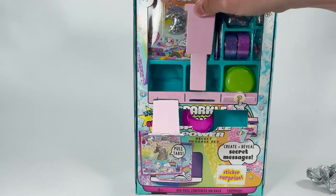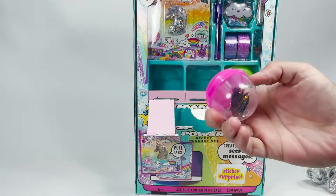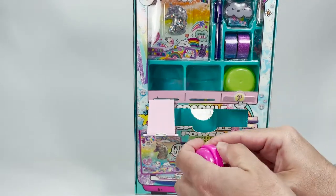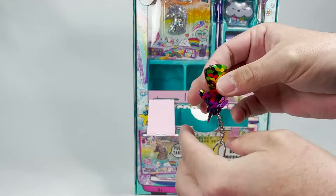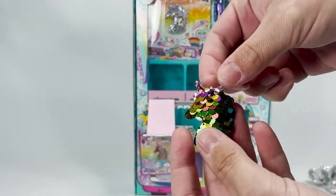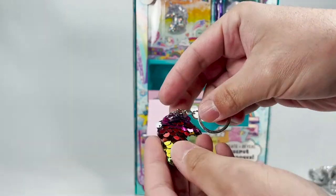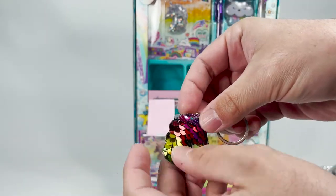Number two. Oh, I pulled that all the way out. Here we go. This is cool — unicorn! Oh, I love that. A rainbow sequin unicorn. Wow, it shimmers. That's going to my dish. That's awesome.